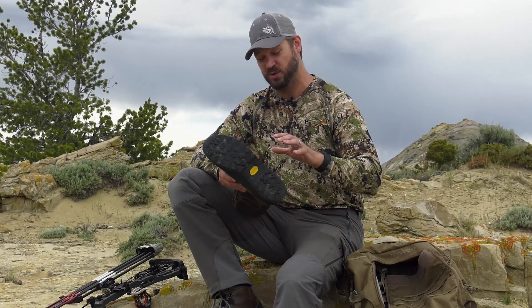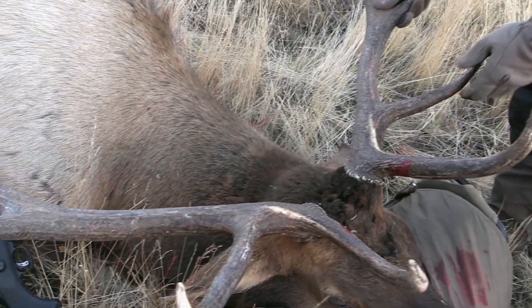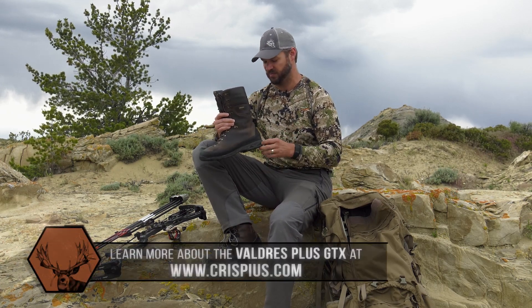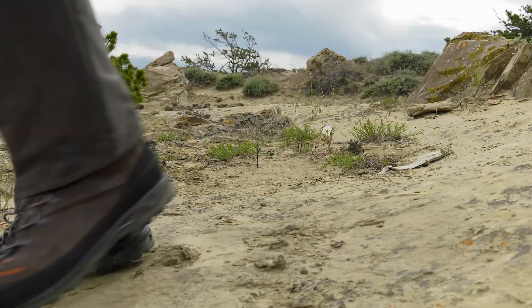I really worked hard at using and abusing these boots. I hauled out four different animals with them, and you can see that a lot of the technology is the same in the new Valdres. I'm excited to use them because I know how they'll perform in the field and how they'll serve me, and I know I'm going to get years of use out of them.